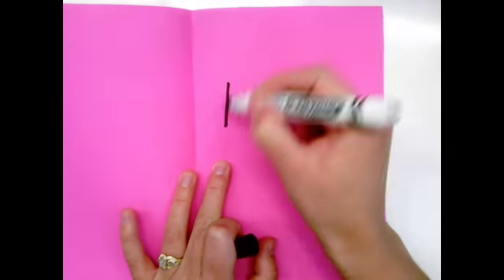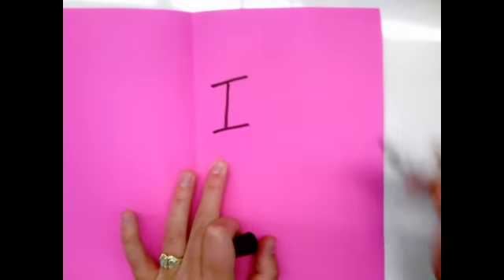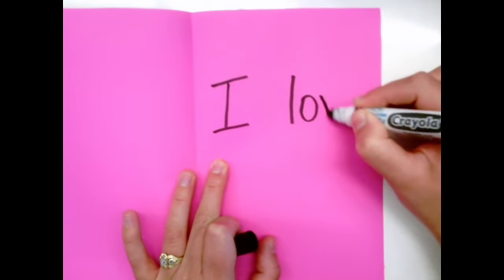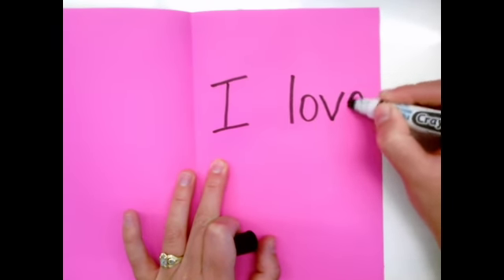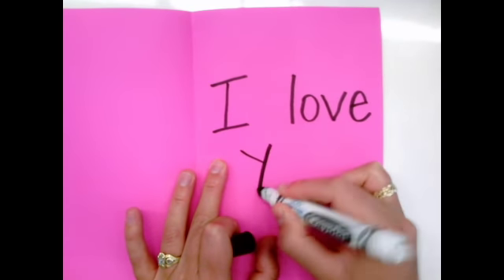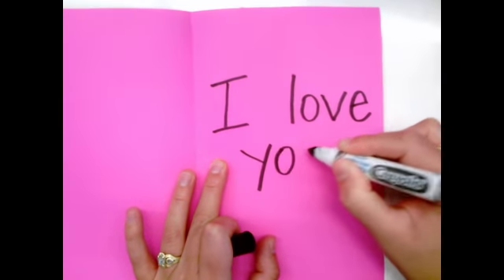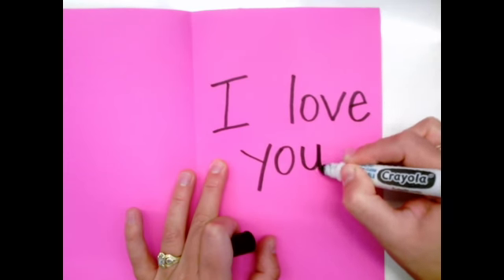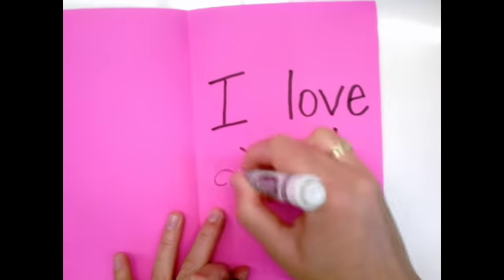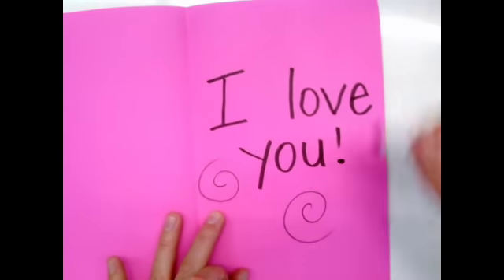On the inside you could write who your letter is for. Then make sure to keep writing those beautiful words: I-L-O-V-E. New word: Y-O-U. Let's try adding that exclamation point at the end — that makes the reader say I love you. It's an exclamation!